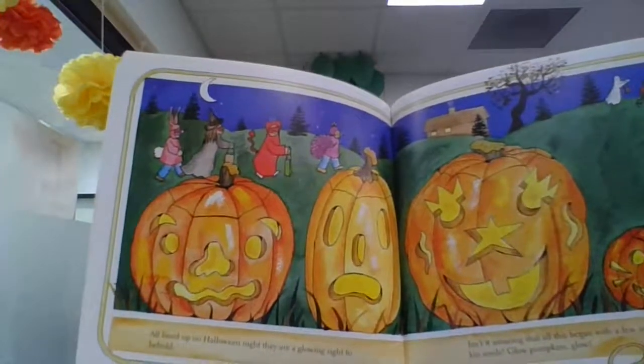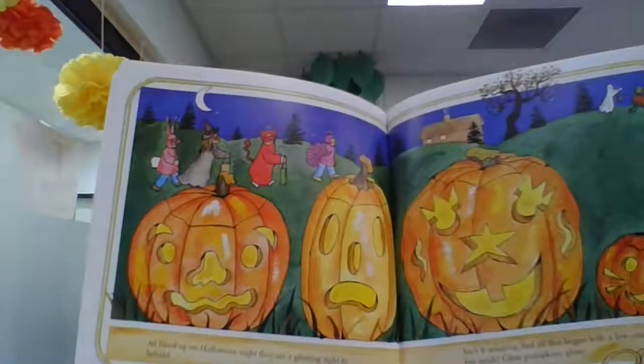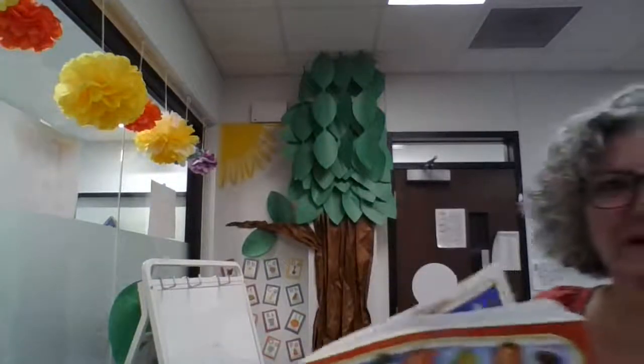Isn't it amazing that all this began with a few small pumpkin seeds? And that's our story — another story about pumpkins. I hope you enjoyed this story, friends. We'll read again soon.